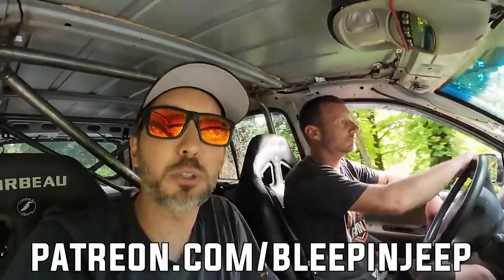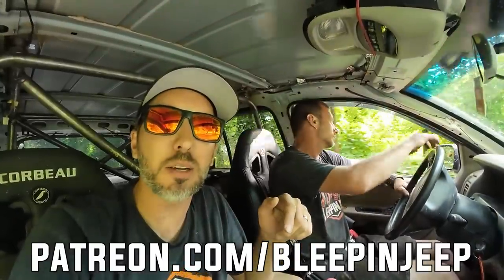Alright guys, that's a wrap for this video. I hope you liked that. Please hit the thumbs up and subscribe - that really helps us out with the algorithm. Leave a comment below and I'll pick a winner in two weeks to give you a free hat. Huge thanks to our Patreons - we couldn't do this without you guys. If you'd like to become a Patreon, check it out at patreon.com/bleepinjeep. Our Patreons get early access to these videos and we go on Patreon-only fan rides every once in a while. Couldn't do it without you guys, thanks so much, we'll see you in the next video.